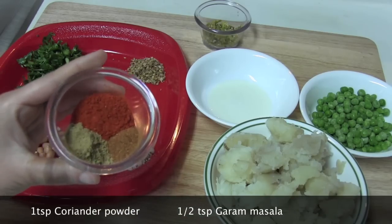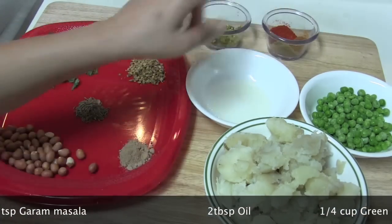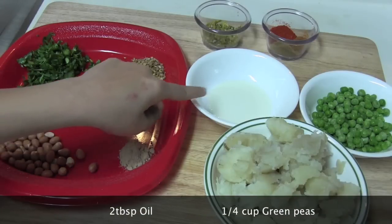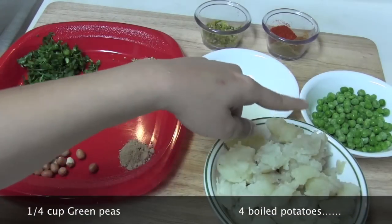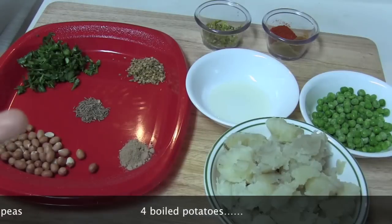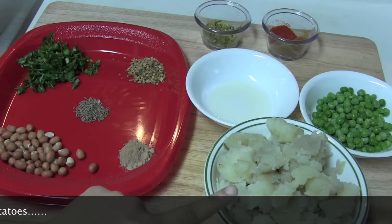Garam masala is an Indian mixed spice blend — you can find it in any grocery store. I also have two tablespoons of vegetable oil, one fourth cup of frozen green peas (fresh green peas work too), and four boiled potatoes which I have crushed.